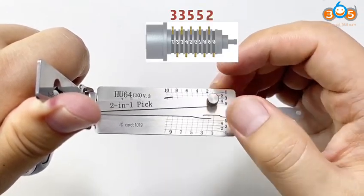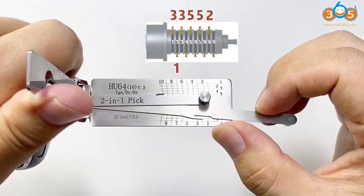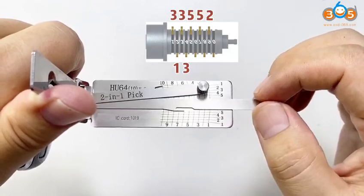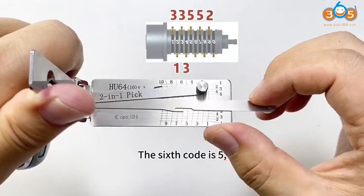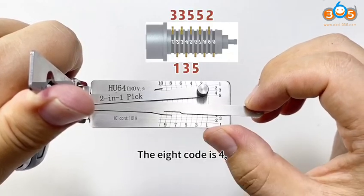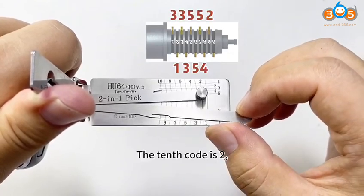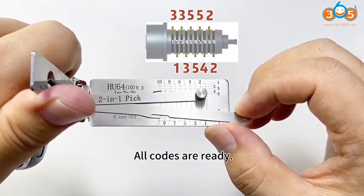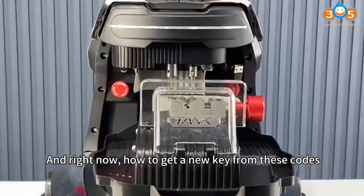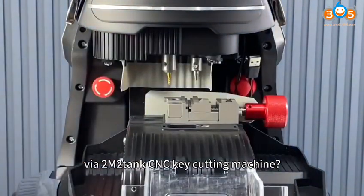Go on to the other side. The sixth code is five, the eighth code is four, the tenth code is two. All codes are ready. Now, how to get a new key from these codes using the 2M Condor CNC key cutting machine?